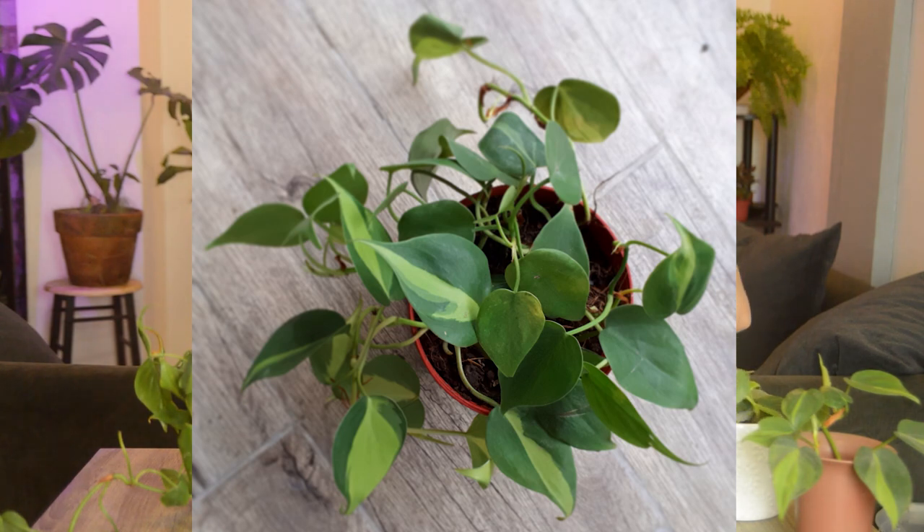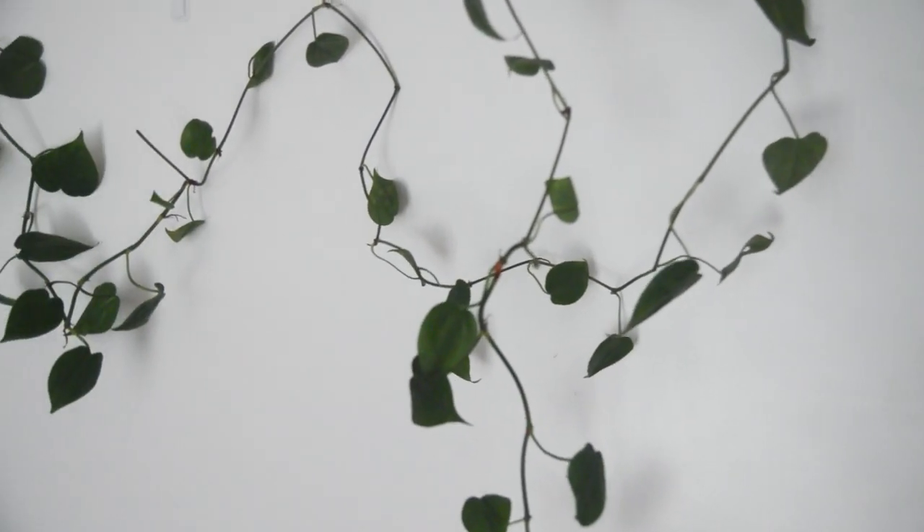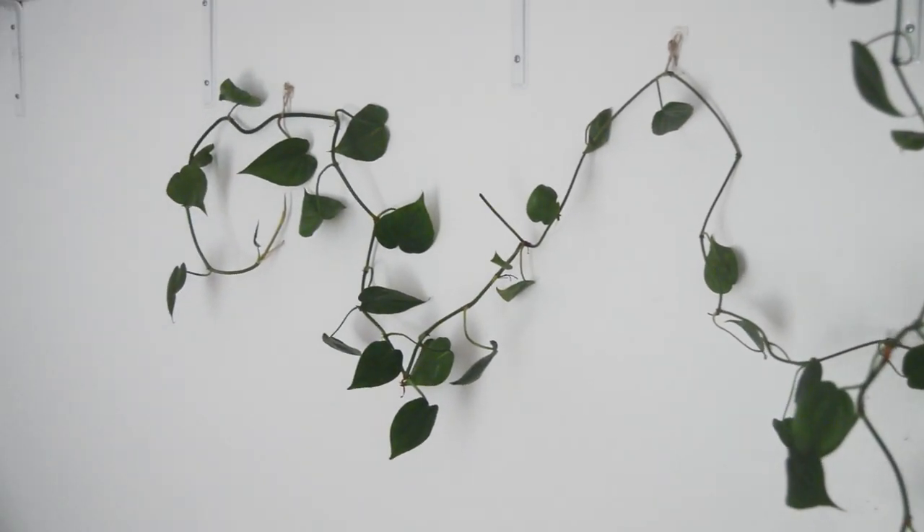I bought these two plants last August and they have grown so much. The Brazil was quite small last time, but now look — it's so thick and full. When I lay her down on the floor she's almost six feet long! So, how do I care for them?